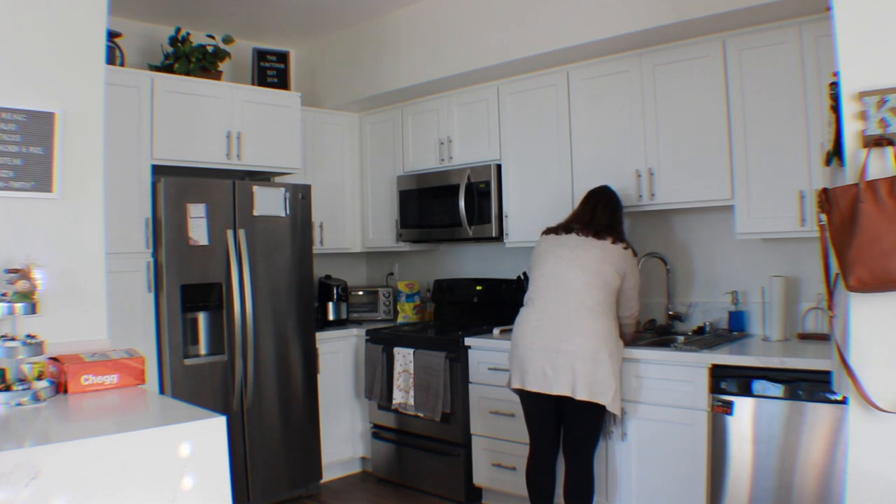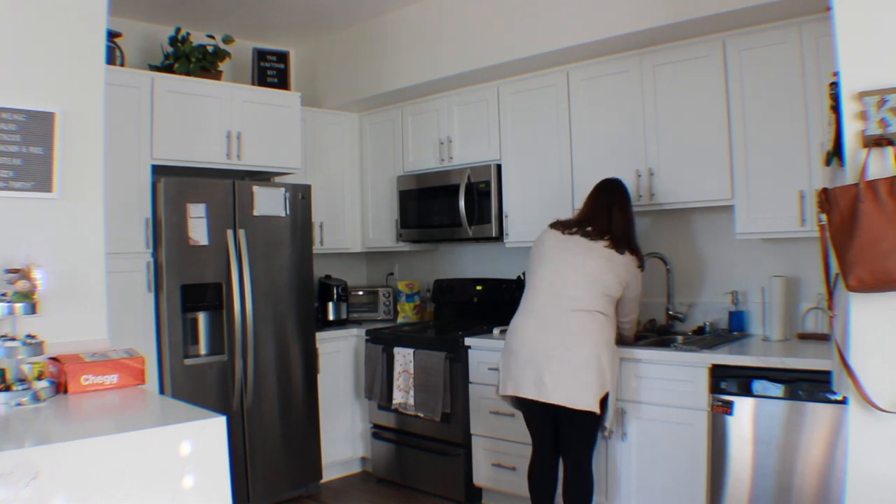Hey guys, it's Kelly, and today we're filming a new video. In this video, I'm going to be filming myself cleaning. It's going to be my first ever clean with me.